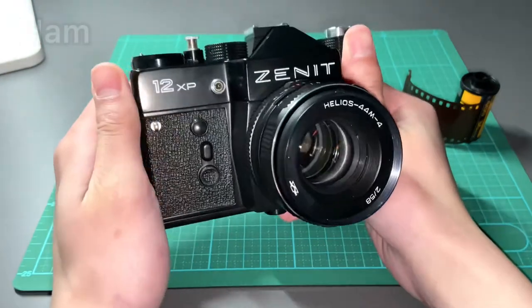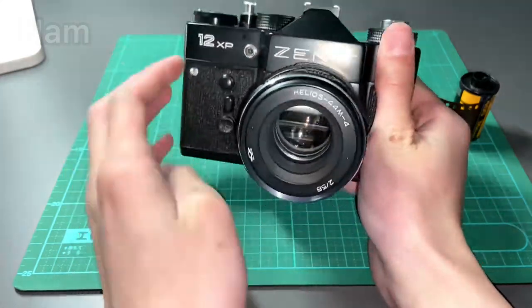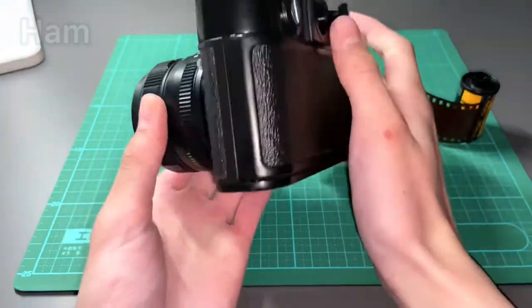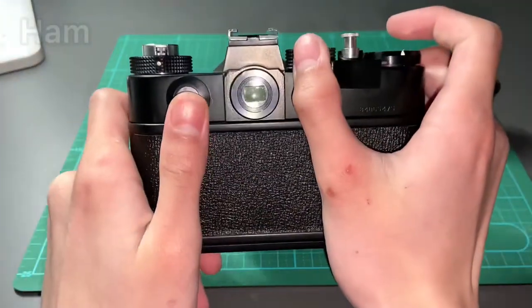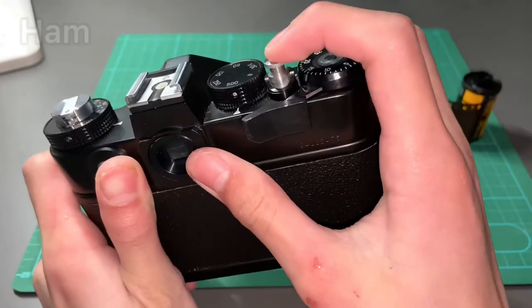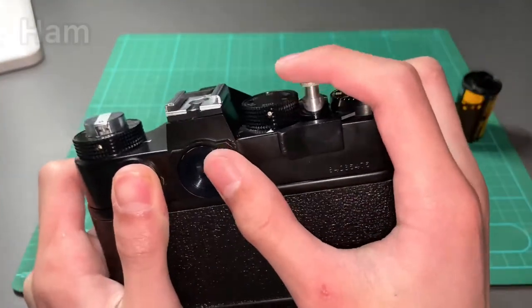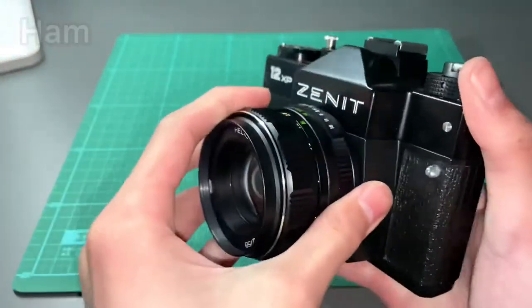Hi everyone. The camera I want to review today is the Soviet-made Zenit 12XP. The Zenit 12XP was a single-lens reflex camera released in the Soviet Union before the Zenit 122. It was produced between 1983 and 1994, so it's easy to find on eBay or second-hand shops.